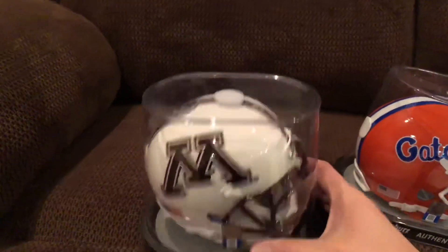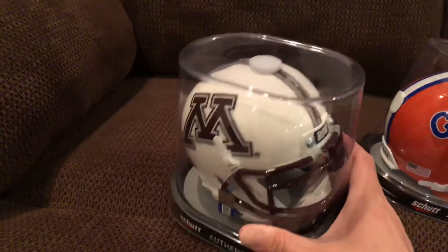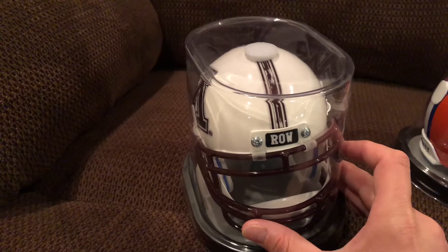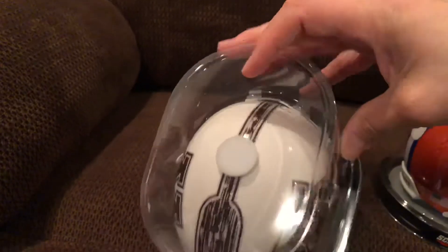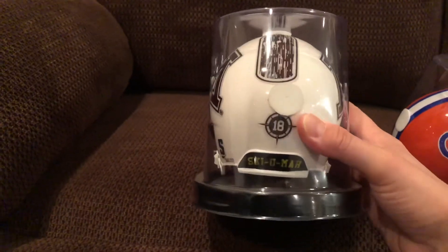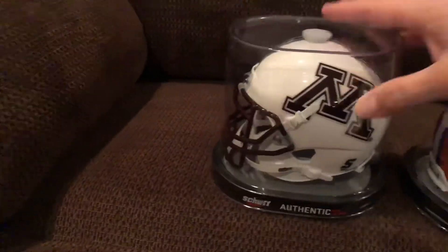And again the Golden Gophers alternate helmet here — the white with the maroon, it's a pretty dark maroon. Got the 'Row' on the front bumper, so the tag they use of 'Row the Boat.' And then to go with that, the oar on the stripe — if you look at that coming back down over here, you can see the oar. And 'Ski-U-Mah' down below.